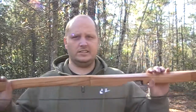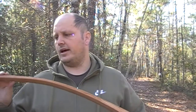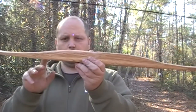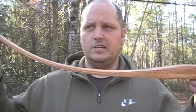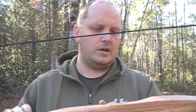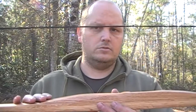Right now the bow is 66 inches long. It is roughly about 37 pounds at 28 inches. The handle on it is actually another piece of board — once I cut it down to 66 inches, the riser part is, off the top of my head, I think it's about 16 inches or so.